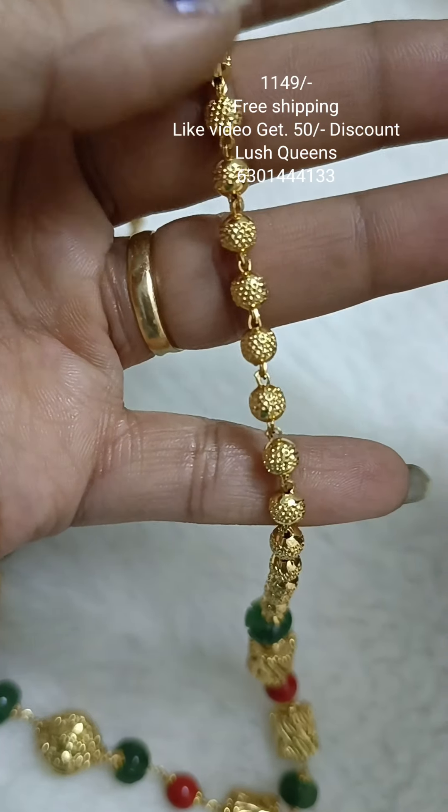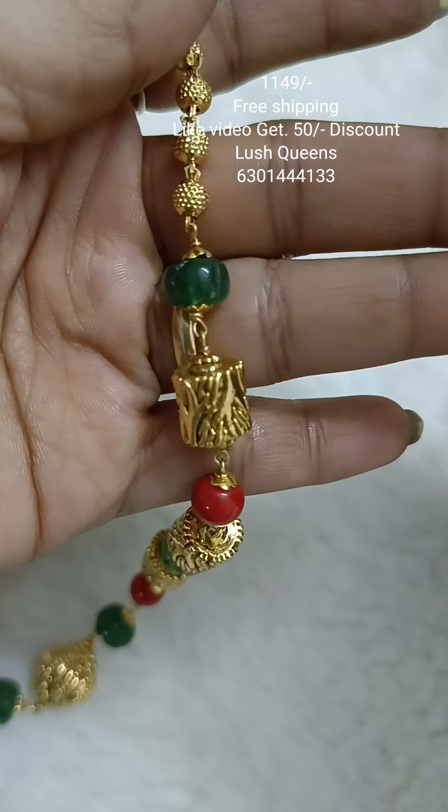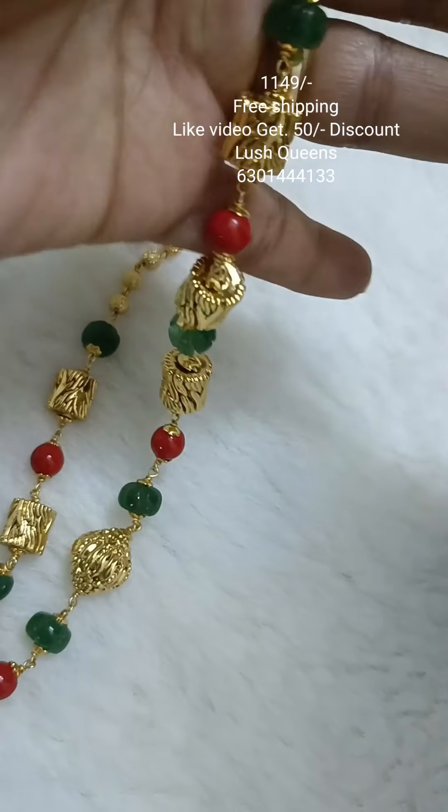The price is $11.49. You can purchase and like us. If you like, click the screenshot and share the number.